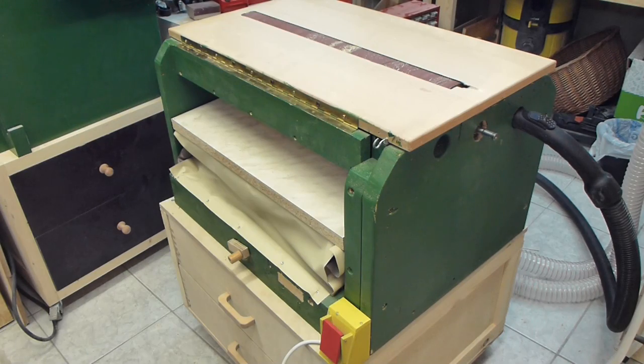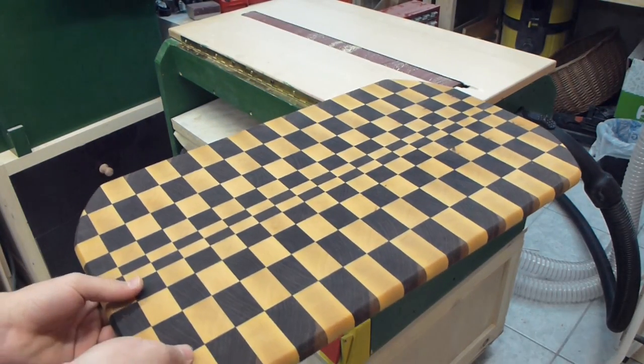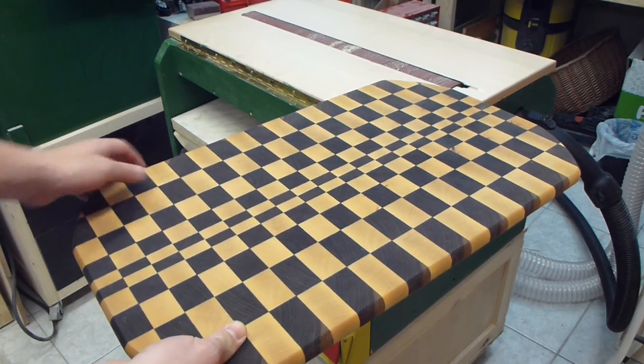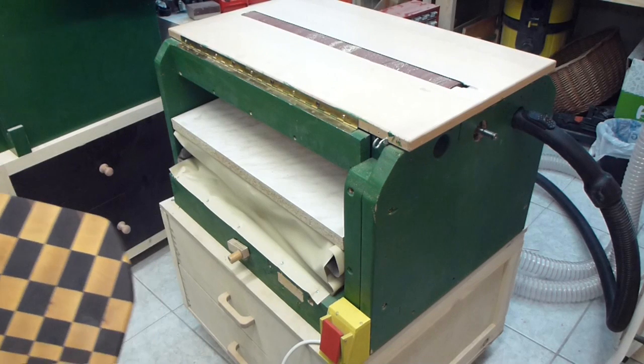This is my homemade drum sander and thickness sander. It's the first machine I've ever built, and it has a 23 inch or 58 centimeter drum with about a five inch diameter or 12 centimeters. I mainly built it because I made a big cutting board and needed a way to sand the surfaces, so I decided to build this machine.